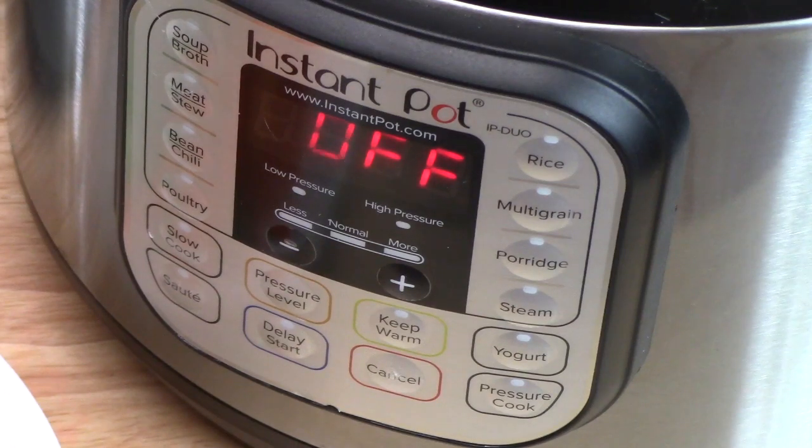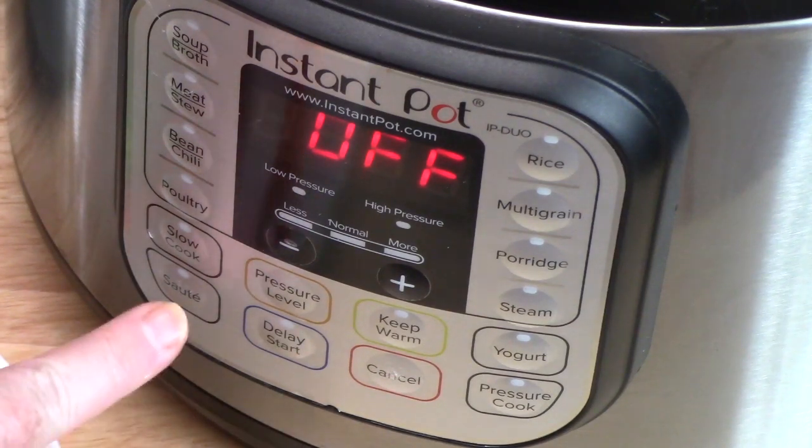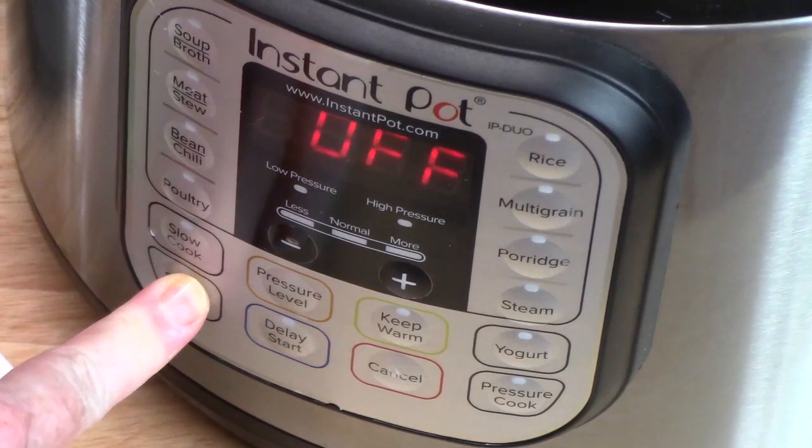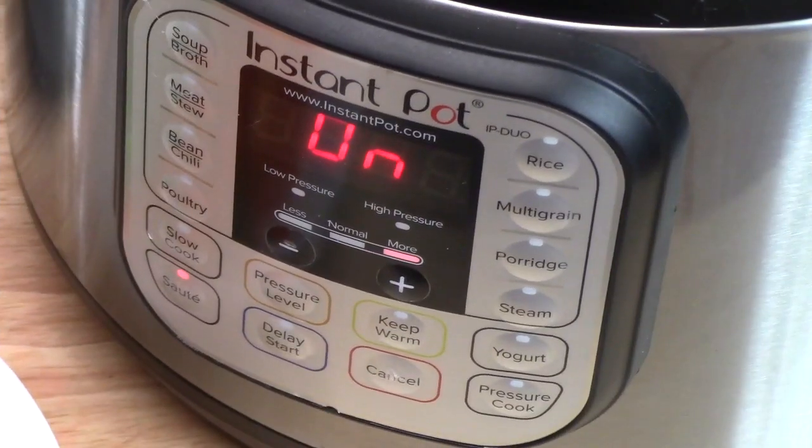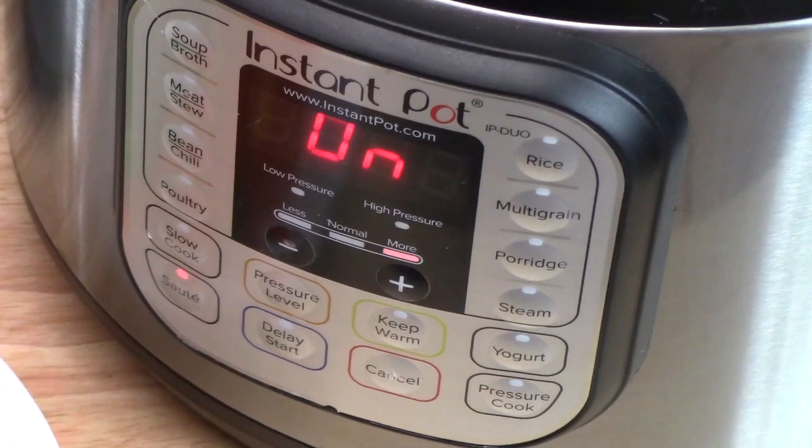The first thing we're going to do is turn our Instant Pot on and use the sauté function. It should come up 30 minutes, which will give us time to brown up our chicken and do anything else we need to do. Once it gets nice and hot we're going to add the oil, our chicken, and garlic.